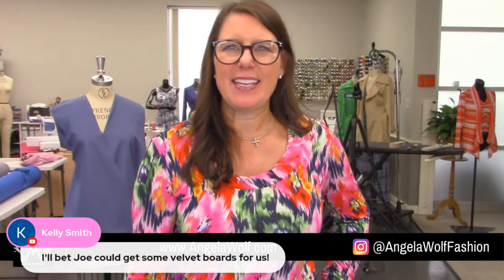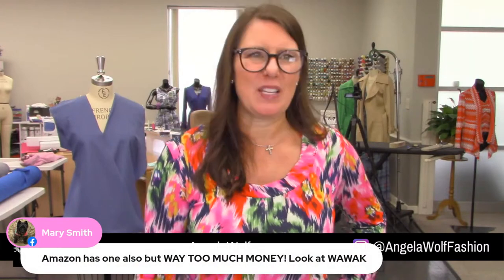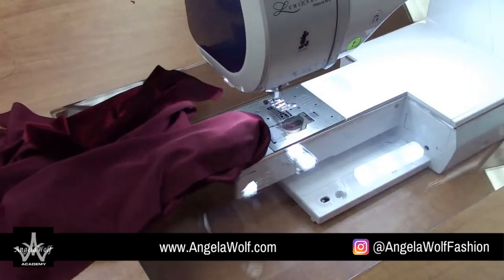I wonder if Joe has velvet boards — Amazon has them too. Let's go sew those sleeves and then I'll sew the rest of the garment. I might have to run it through the serger — we have about 10 minutes and I made this top in 30 minutes this morning, so let's get rolling! Grab your snippers. Let me move a camera to the serger. Hang out for one second — let me just serge the shoulder seams so I can finish the sleeve. Sing Karina happy birthday while I work!